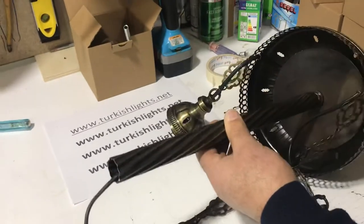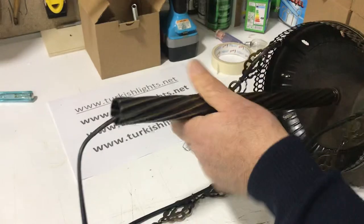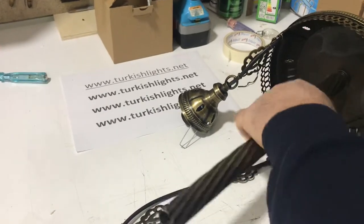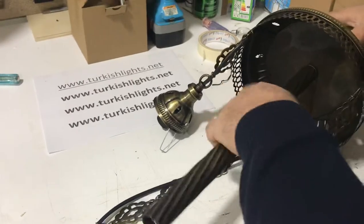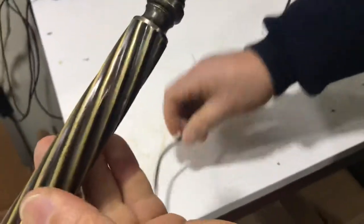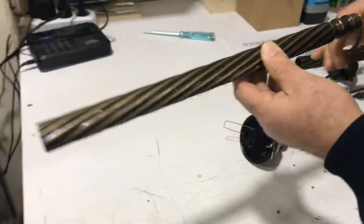Now we will tighten it. Make sure it's tight — now it's completely tight. Now we will take the other pipe; this goes to the other side. This light is wide.